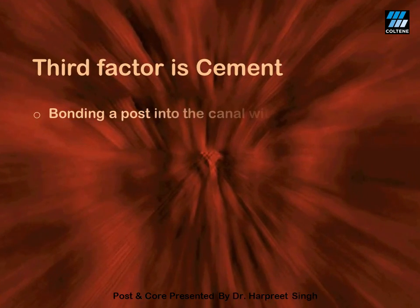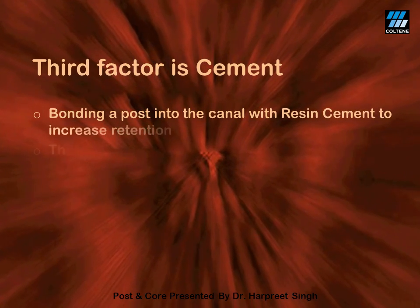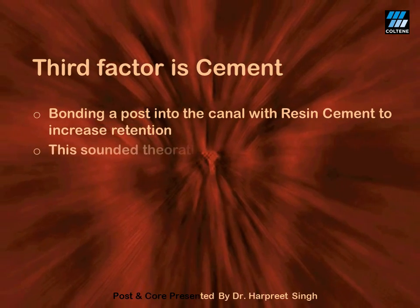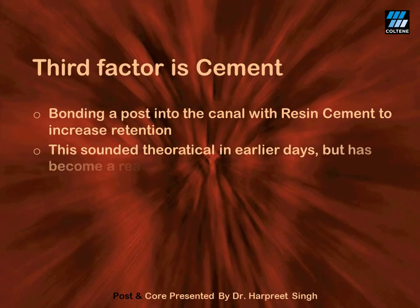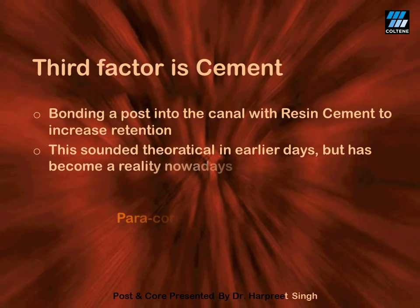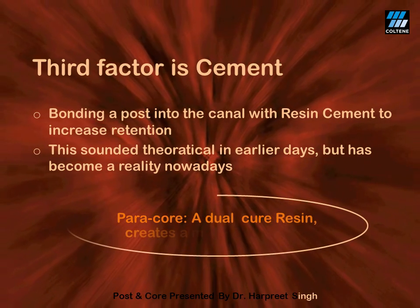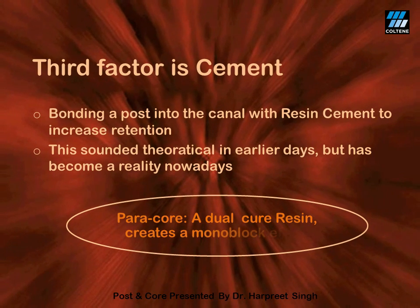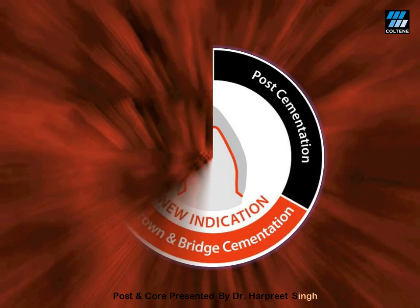The third factor which can increase retention is the cement used for luting of the fiber post. Dual cure resins fit into the system pretty well, and the one I use in my clinical practice is Paracore. This cement wonderfully creates a mono block effect which ensures the success of the procedure.